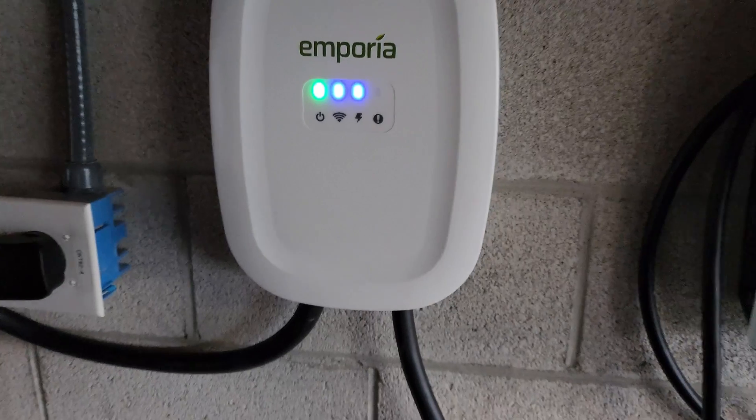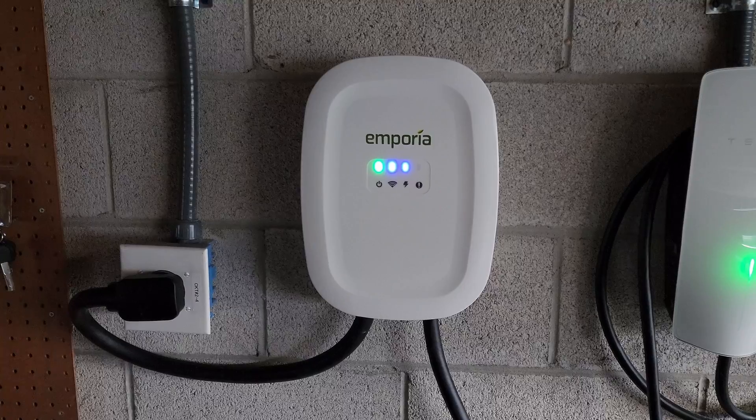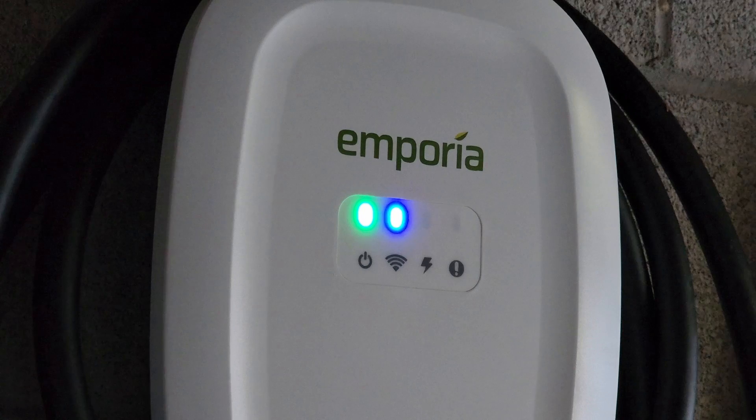On the hardware side, this is a really simple design. Some home chargers get a little too nuts with branding and logos, but Emporia keeps it relatively simple, which I liked. It's also got really clear lights to help troubleshoot and see what's going on — a light for power to the charger, a light for Wi-Fi connection, and a light for charging as well as a fault light, so you can quickly diagnose what's going on.